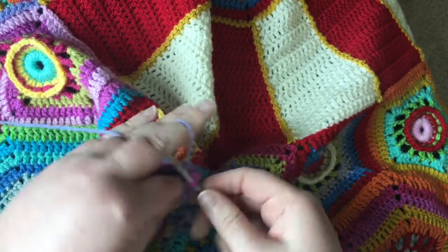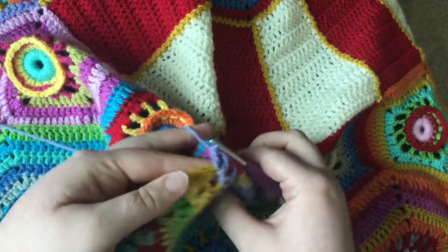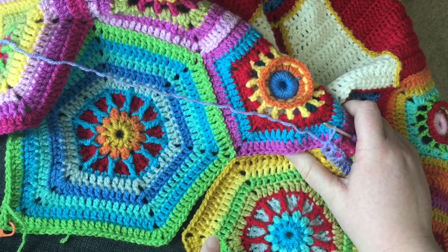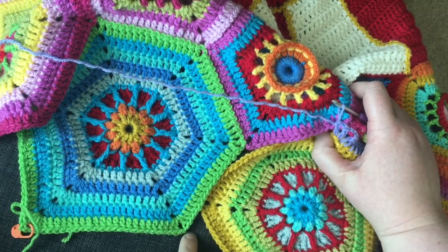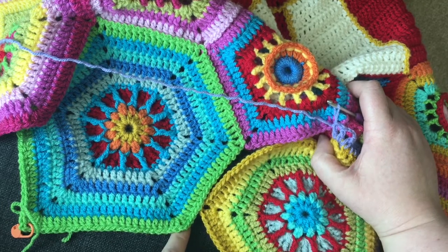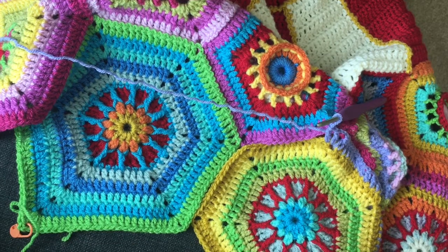Then we pick up doing the same thing around the next round. When you get back around to the final corner, again you're only joining in one place. So you do the slip stitch first and then you do a chain stitch, because you still need to have two chains to get around the corner, and then to finish it off. And that's how I join my hexagons.